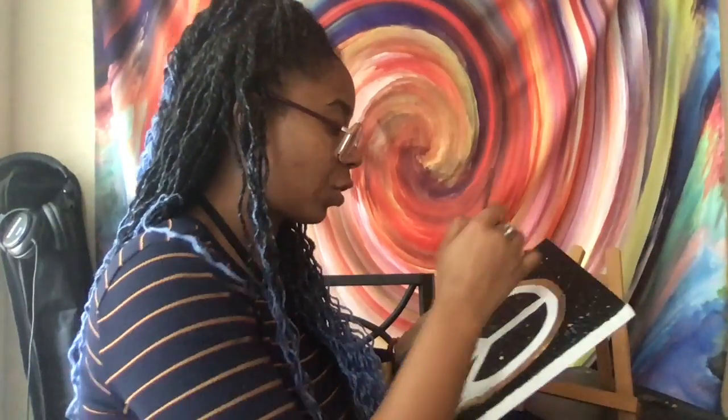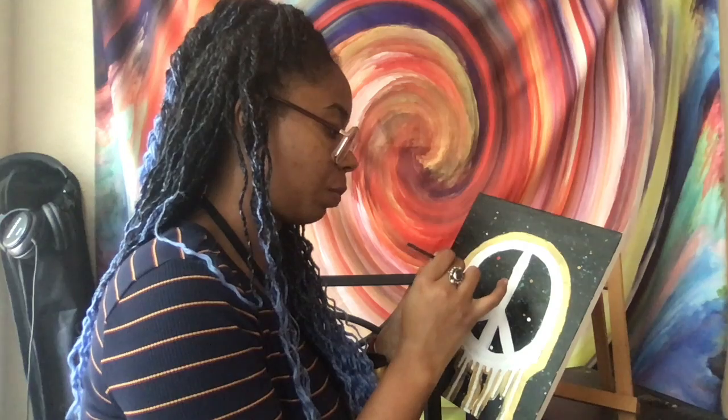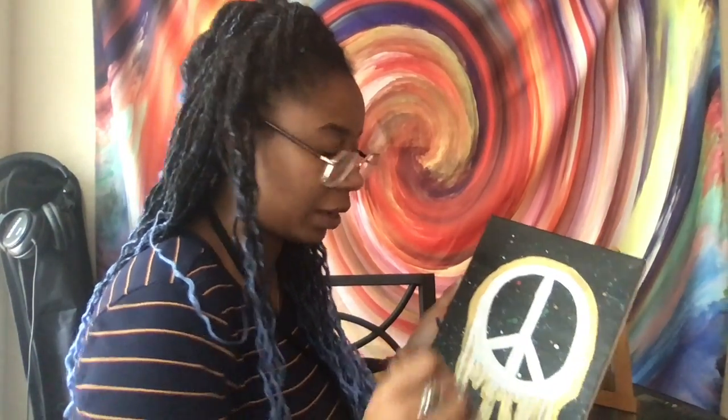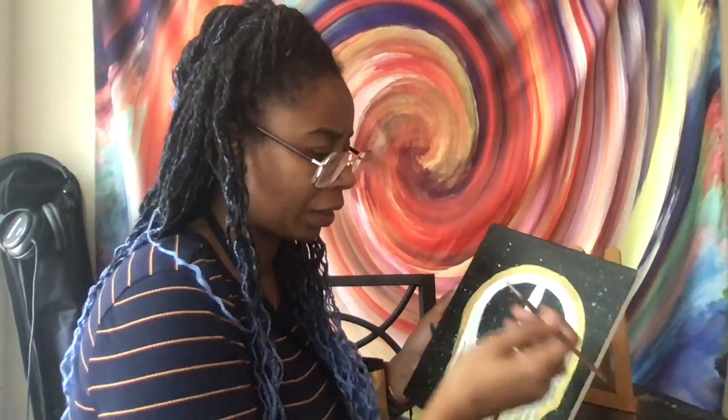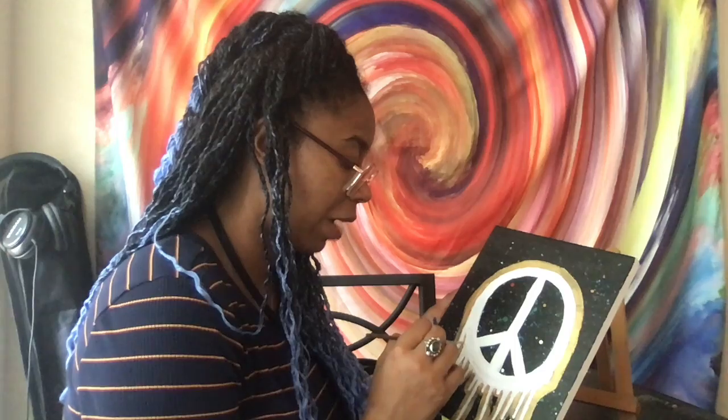You can already see it looks so much better with this background. Everything's thick except for one part — I'll go in and make it thicker. I don't think I'm going to pull the gold inside; I kind of like it as a window so I'll leave it open. Don't trip about getting paint on the actual peace sign — you can make it look like the peace sign itself is dripped in gold. Change your perception when you paint; it doesn't have to look exactly how you imagined it.